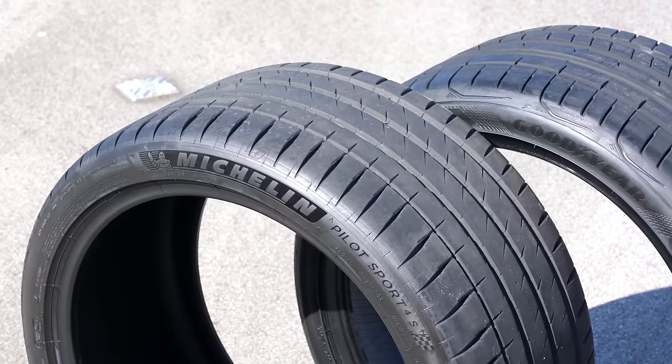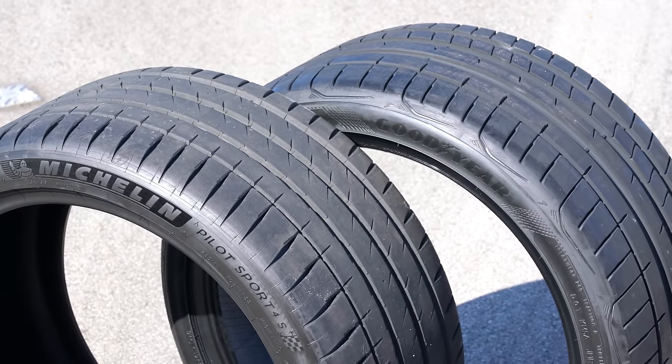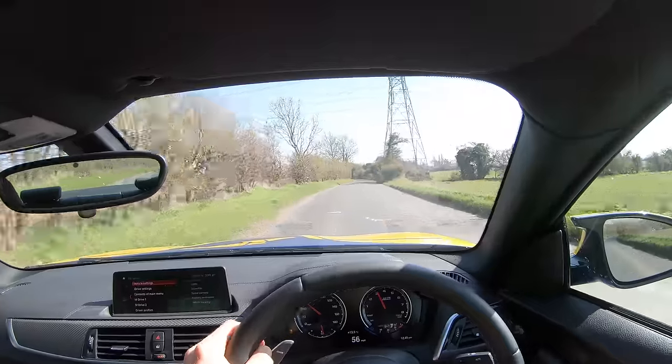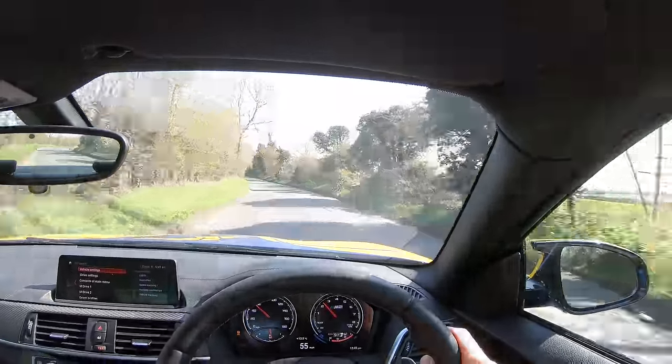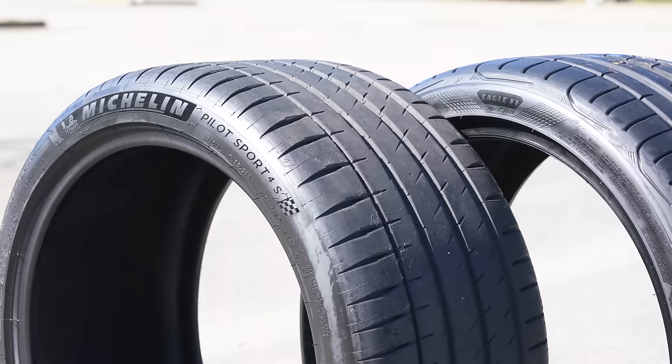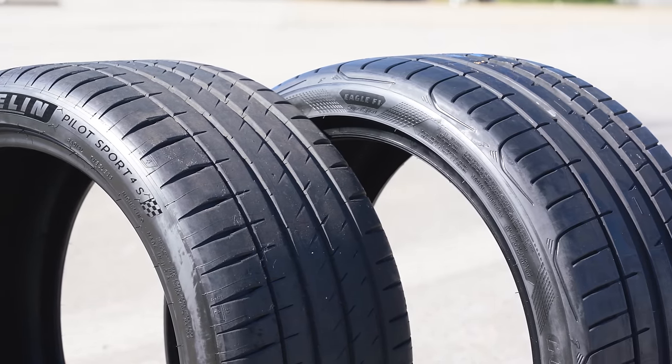I can keep this video really short: the average driver will notice very few differences between the Michelin Pilot Sport 4S and the Goodyear Eagle F1 Supersport. What they'll probably notice is the Goodyear steers a little bit quicker and the Michelin is a little bit more comfortable, and that's about it. So go and buy whichever tyre is cheaper in your region, or whichever tyre you like the look of on the sidewall. However, I'm assuming you're not the average driver, which is why you're watching this channel.